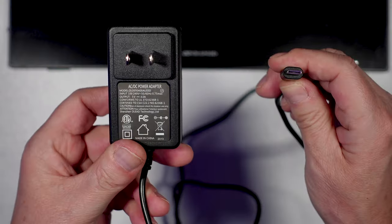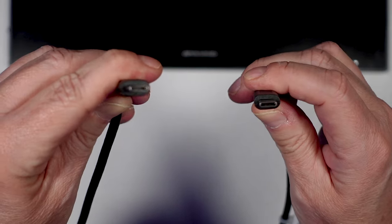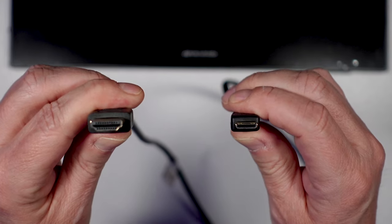The package comes with the monitor, USB-C power supply, USB-C to USB-C cable, HDMI to mini HDMI cable, and a manual. There's an additional goodie: plugging the monitor into your computer's USB-C port will power the monitor as well and feed the video signal. So one cable, and you're good to go if your computer supports that.